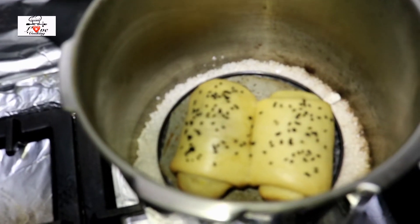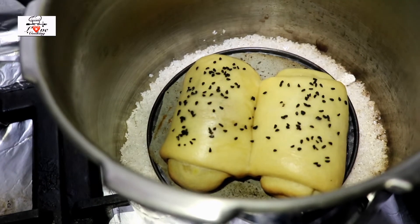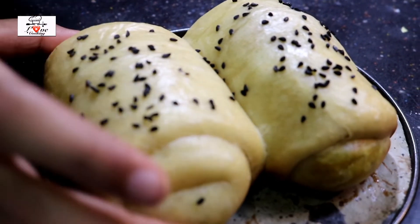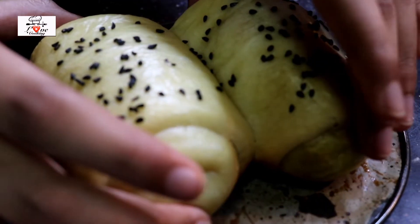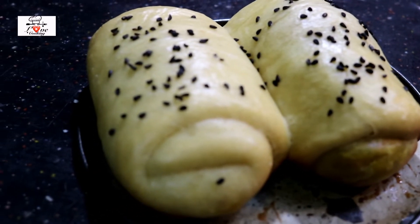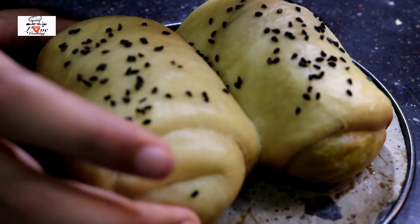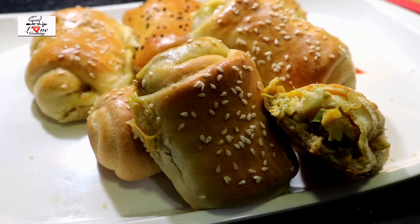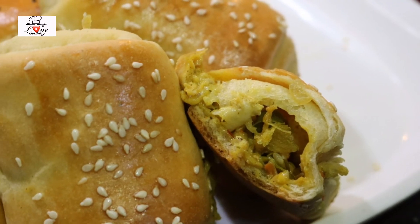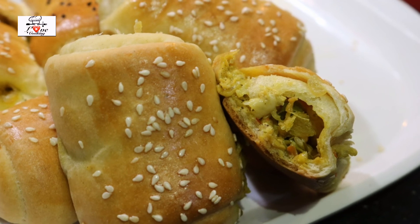The diner rolls made in the pressure cooker are ready. They're going to look different from the oven version because in the pressure cooker we're steaming them, so they won't be as brown — but they'll taste the same and the bun will be just as soft. You can definitely try it in the pressure cooker too. If you like this video please don't forget to like, share, and subscribe. Thanks for watching — love cooking, bye bye!